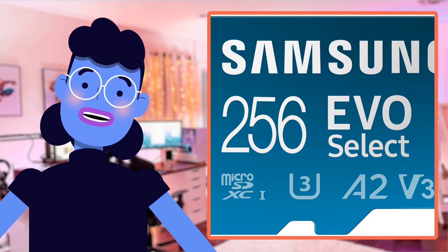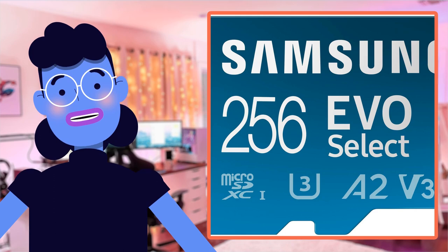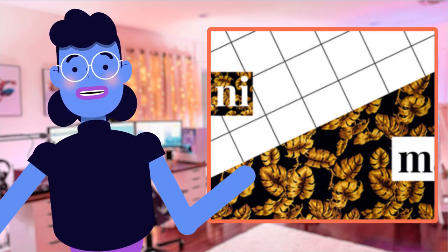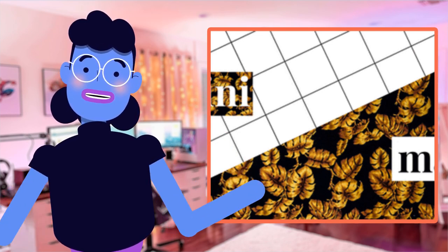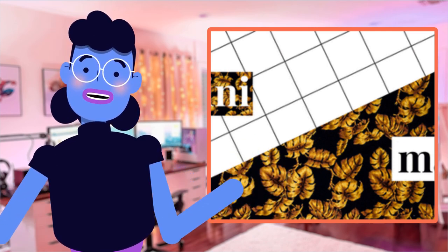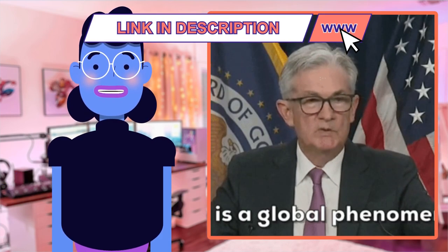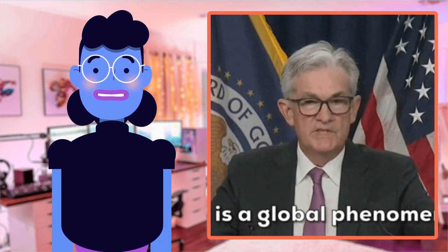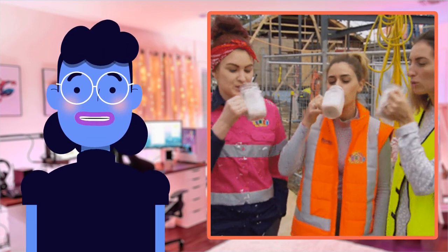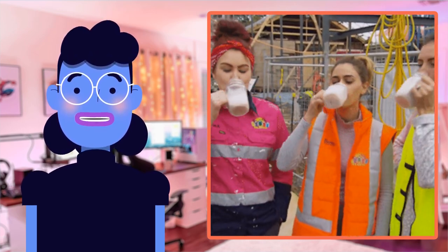I've been using the Samsung EVO Select Micro SD Card for a while now, and I must say it's an absolute game changer in my tech collection. The 256GB storage space has allowed me to store all of my high-resolution videos with ease. Previously I had run out of memory on some occasions, which required compromising quality or deleting valuable memories altogether. The blazing fast speed coupled with the U3 class rating, guaranteeing minimum write speeds, helps me access stored data at lightning speed. A2 and V30 specs have served perfectly when swapping apps and running big data programs simultaneously.